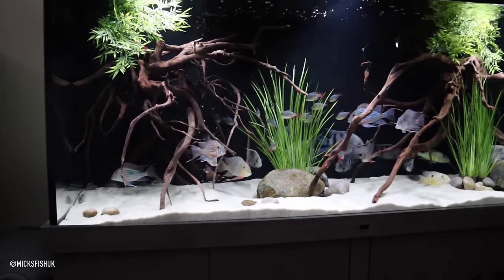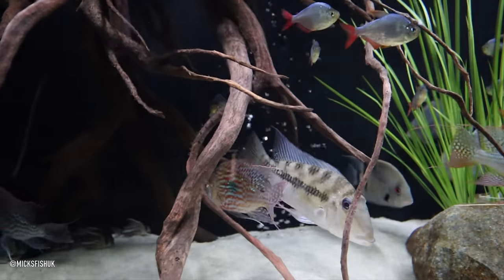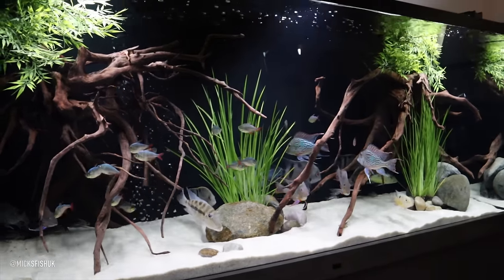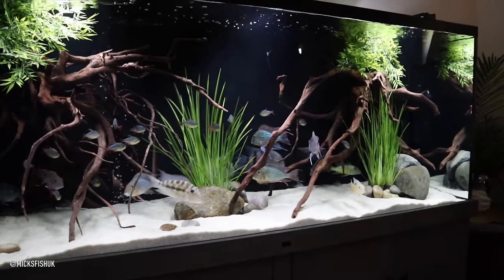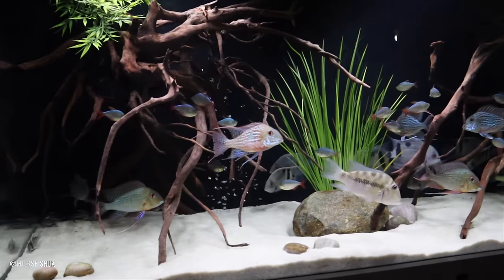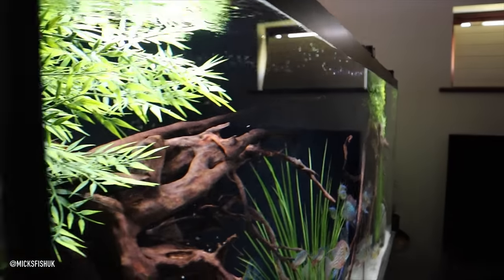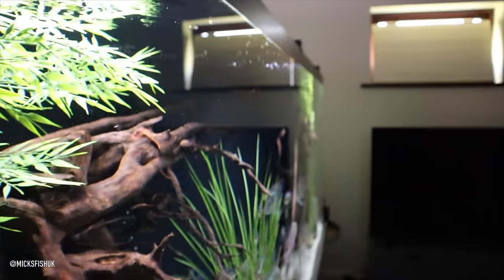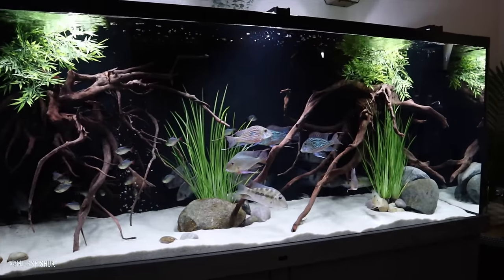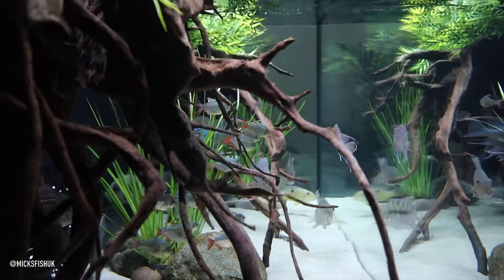We had a six by two by two before, spoke to Dom at And The Aquatics and said he wanted to upgrade the tank - he massively helped us out, we can't recommend them enough. So he made the tank six by two by two and a half - it's got everything on it. It's opti white back and sides, opti white sliders - it does make a massive difference having the opti white. You can see it when you look down here - with opti white it literally looks like water, crystal clear.